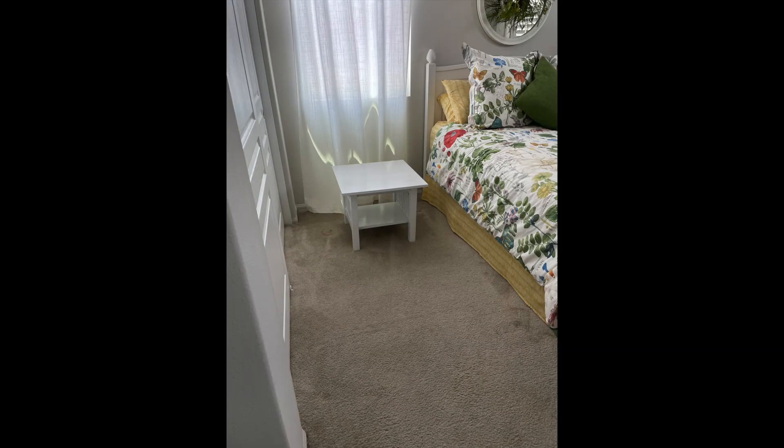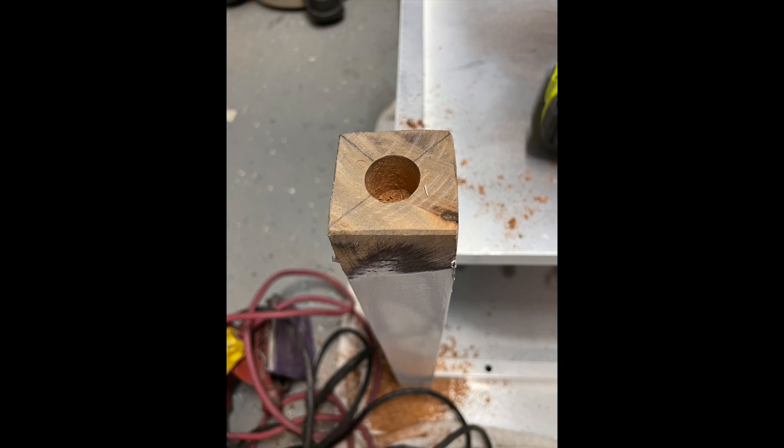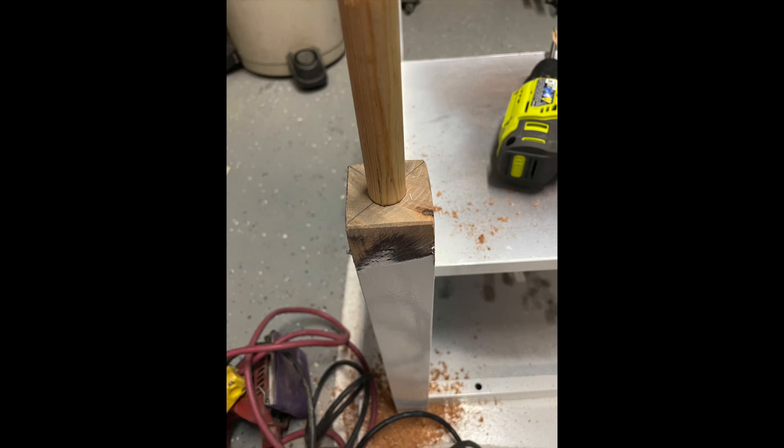I'm going to show you some pictures of how I made it taller. As you can see, it is pretty short. The first thing I did is turn it upside down, found the center of the legs, drilled them out for the 5/8 dowel that was going to go inside, and glued the dowel in place.